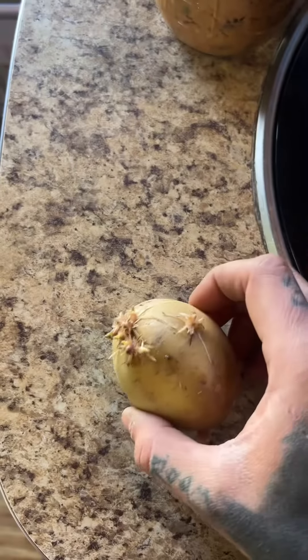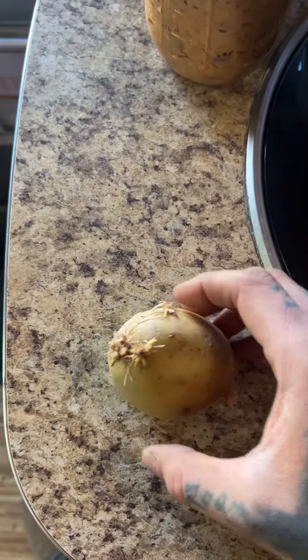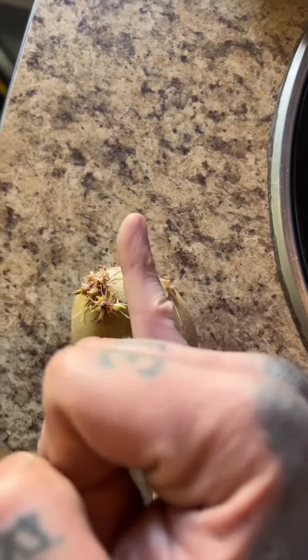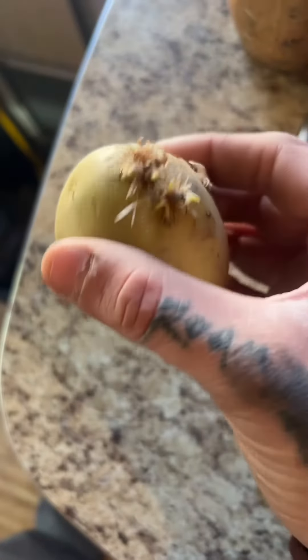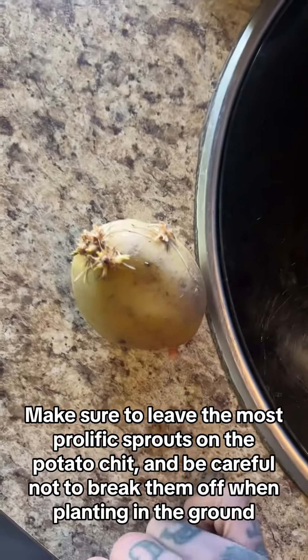Like this guy right here — look at this piece of chit. Now, you don't have to plant the entire chitting, but you can. You can also get multiple pieces of chit out of one. If I were to take a knife and cut right down through here, I would get two separate potato chits, with about two green sprouting eyes on each piece.